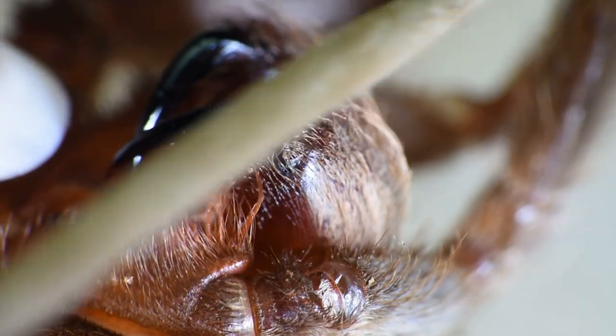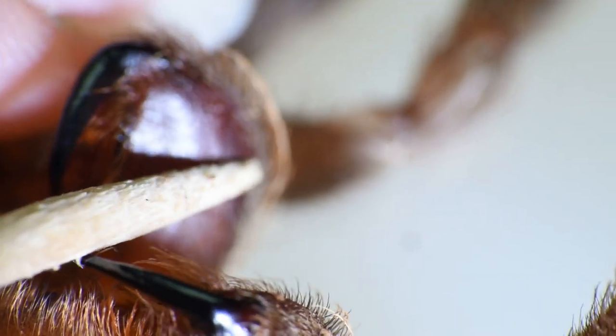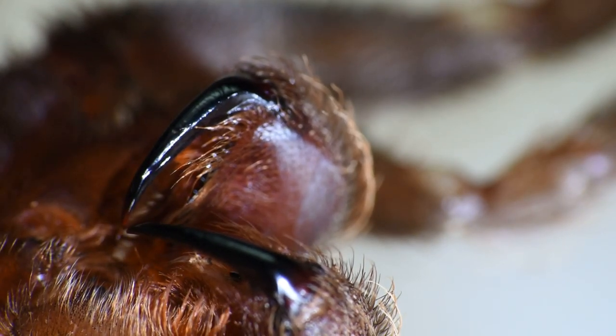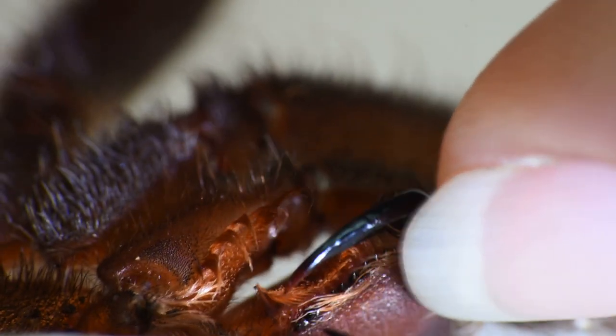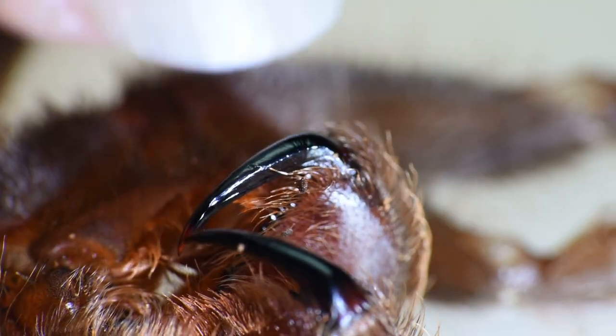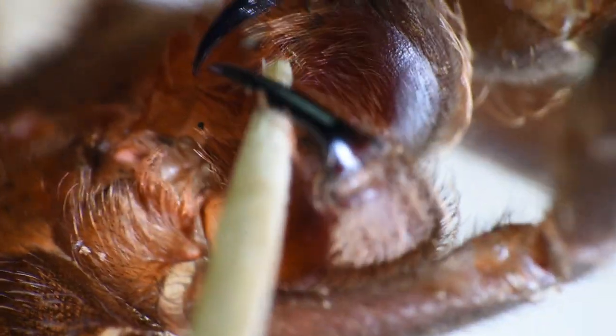They'll use their fangs and their pedipalps — these first set of legs right here. And they can spread their fangs apart pretty wide. I mean, that's wide enough that I could stick my finger between them. So that's pretty amazing, considering this is still pretty much a juvenile tarantula. Imagine when she's full grown — she could be ten inches. That's going to be a considerable length for fangs, and she'll be able to spread them apart a lot.